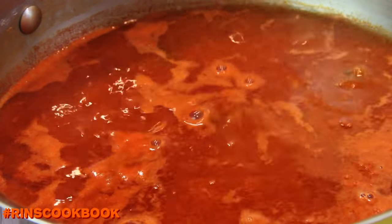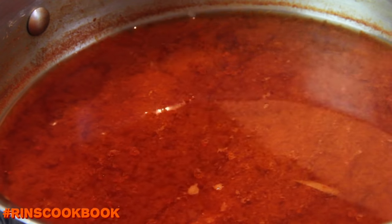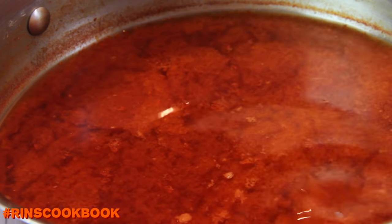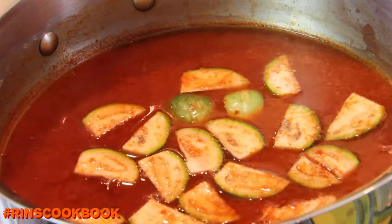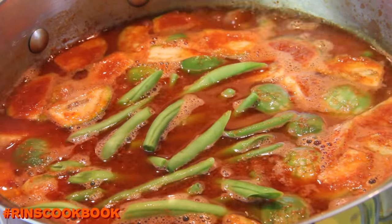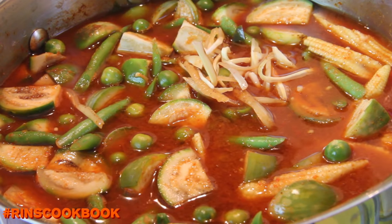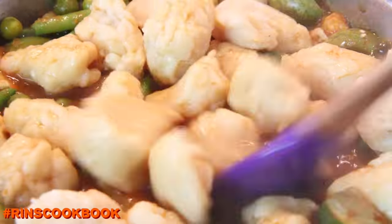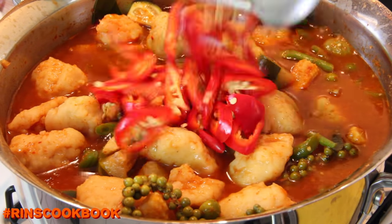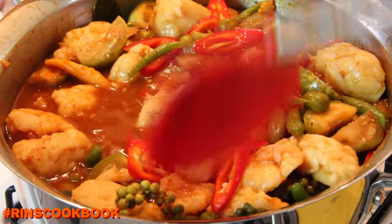You might want to taste it now to see what it's like. It might taste a little bit strong at the moment, but when we add in the veggies it'll be less strong and it'll be perfect. Bring it to a boil again and add in all the veggies except for the basil and the peppers. Then add in the basil and turn off the heat.